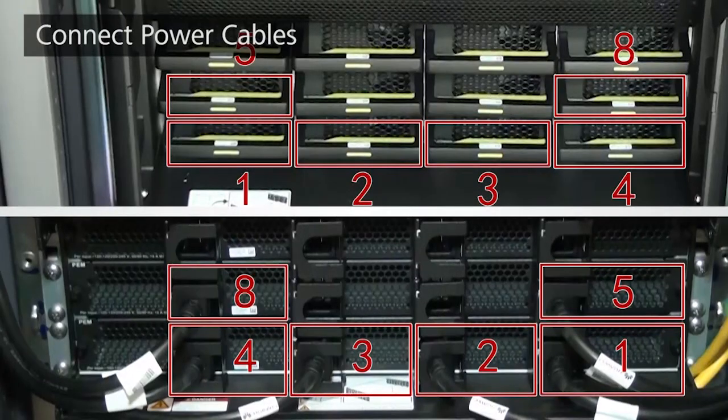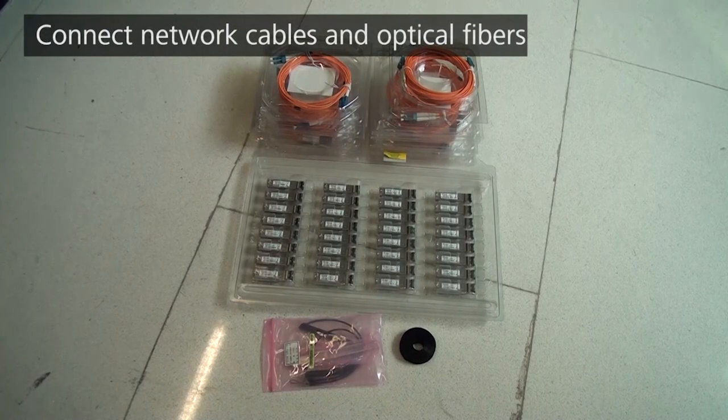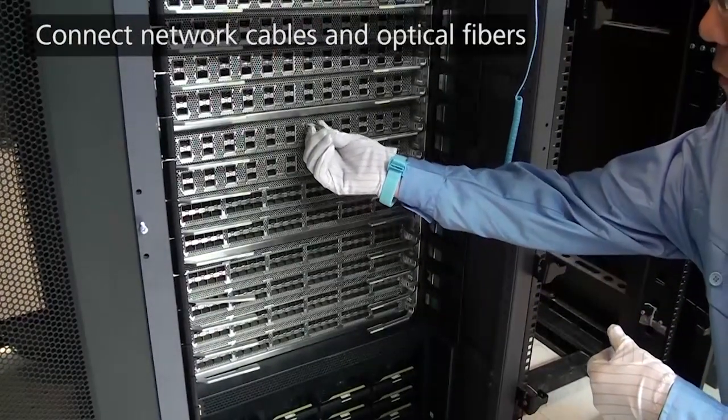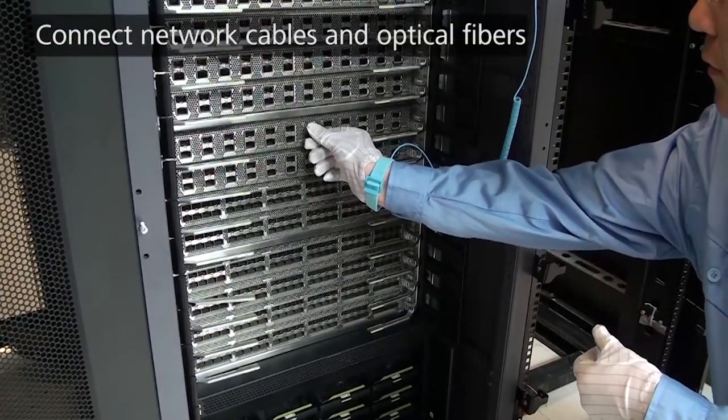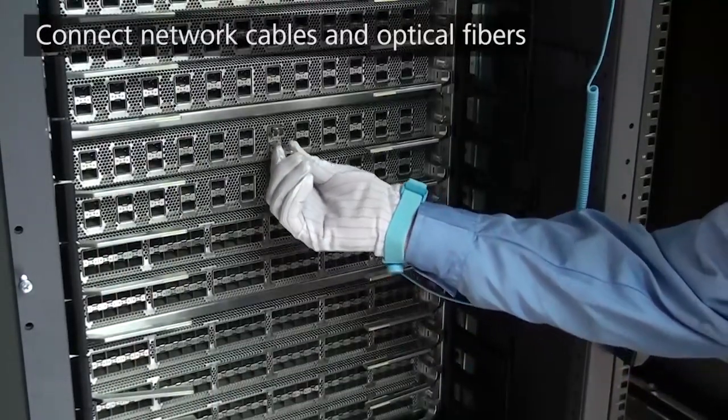Power cables on the sockets must have a one-to-one mapping to the power modules installed. Route power cables from the left and right sides separately, regardless of whether they connect to the same power source. Make sure power switches on both the switch and the power source are in the off position when connecting power cables. Before connecting optical fibres, install optical transceivers on the interfaces first, paying attention to the correct method to install and remove an optical transceiver.